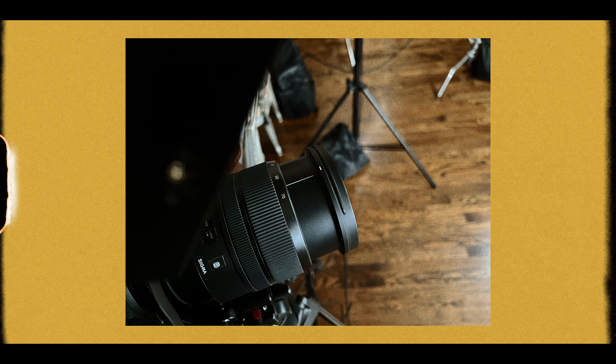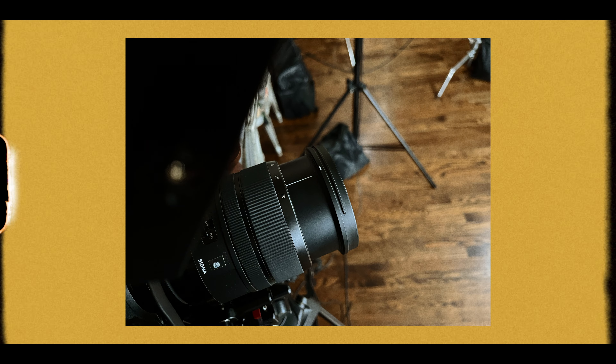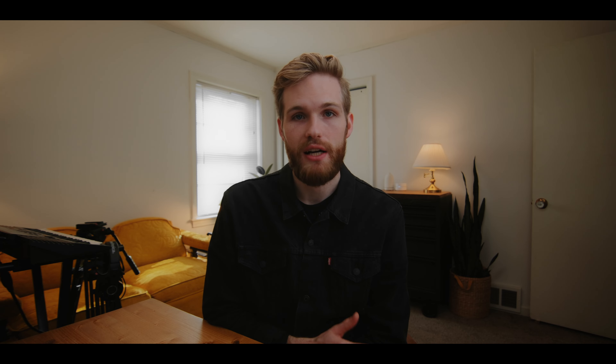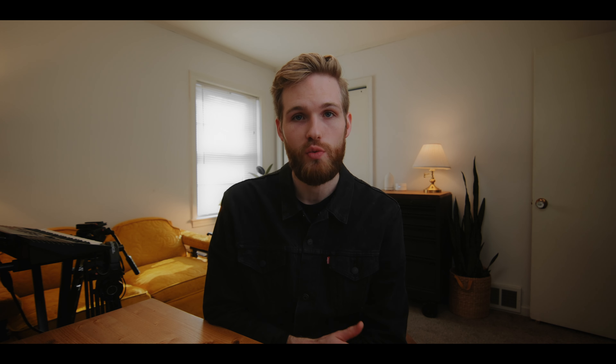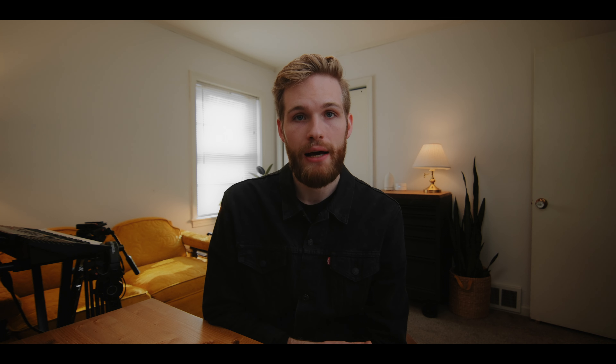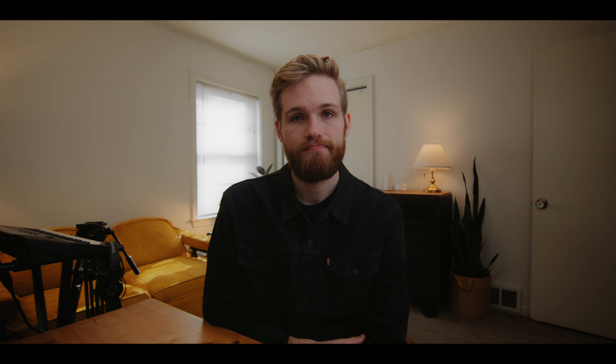We landed on having my friend's parents sit on stools. The primary reason was posture — it's typically easier to sit up straighter on a stool — as well as height. If we had used normal chairs, we would have had way too much of the couch in the shot. I really wanted you to see their living room because it felt homey and cozy, and they have a lot of family photos in the background that would complement the piece.